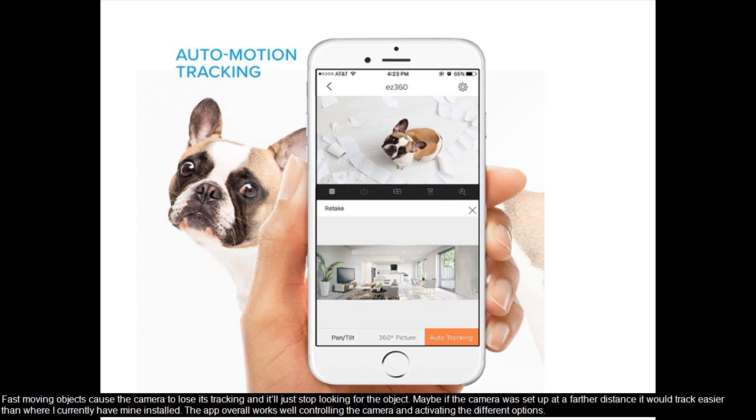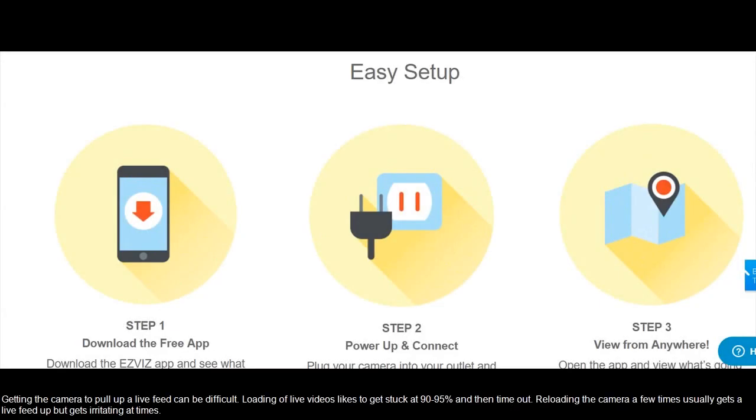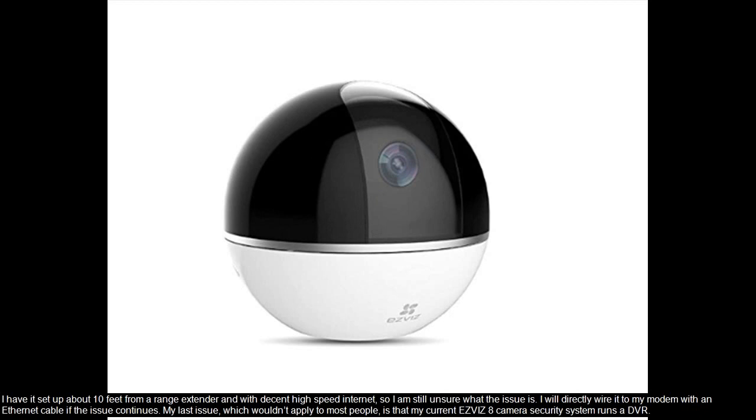The app overall works well controlling the camera and activating the different options. Getting the camera to pull up a live feed can be difficult — loading of live videos likes to get stuck at 90–95% and then time out. Reloading the camera a few times usually gets a live feed up, but gets irritating at times. I have it set up about 10 feet from a range extender with decent high-speed internet, so I am still unsure what the issue is. I will directly wire it to my modem with an ethernet cable if the issue continues.